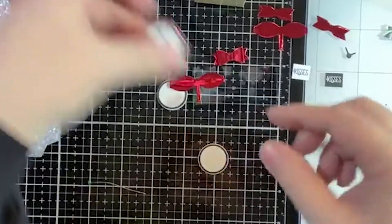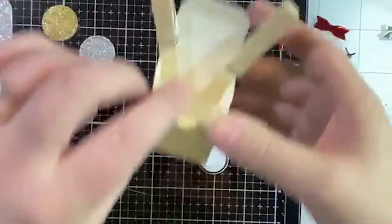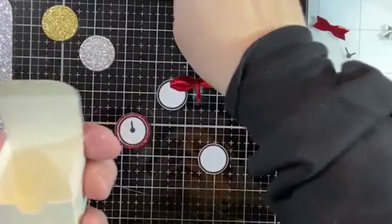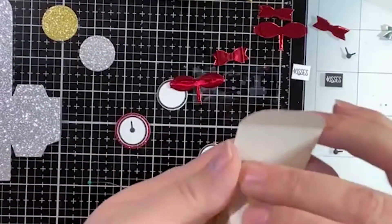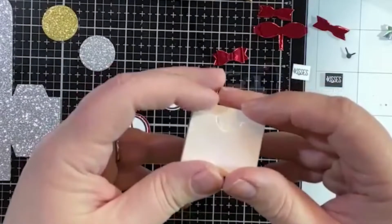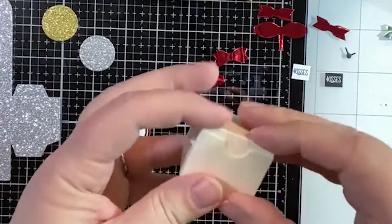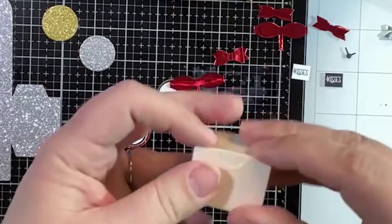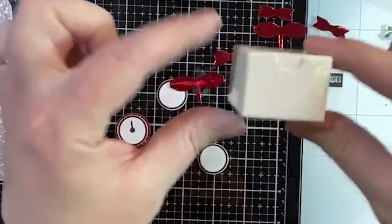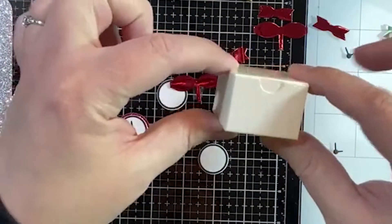Now our clock is probably about dry too. I'm going to let this dry a little bit more and put it together so it's in the right position to dry. Look at how cute this tiny tiny little box is!